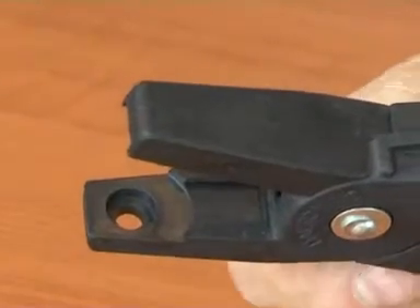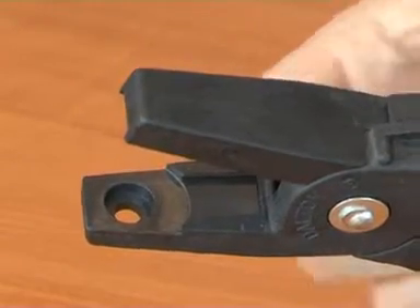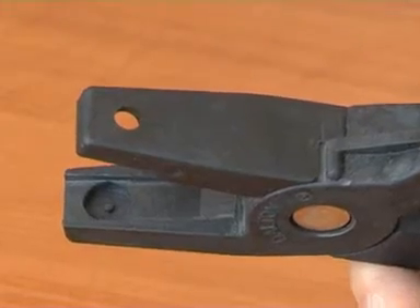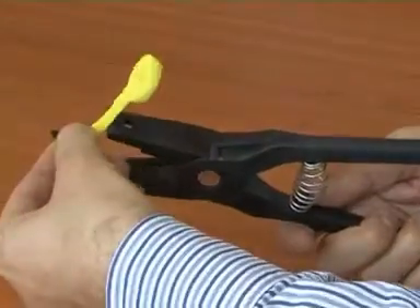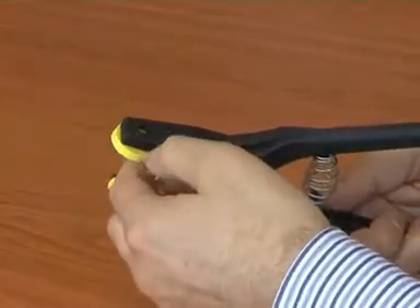The applicator jaws are designed to fit the tag shape precisely. The male part of the pin fits snugly into the male part of the applicator, and the female part, with the hole in it, simply rests in position.